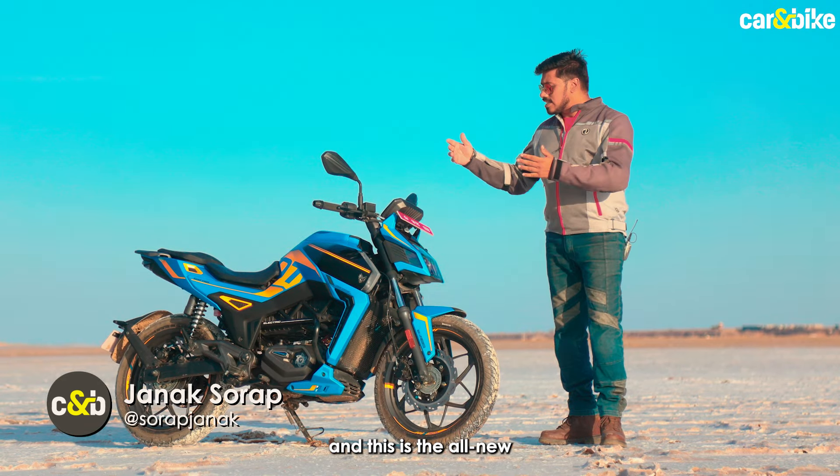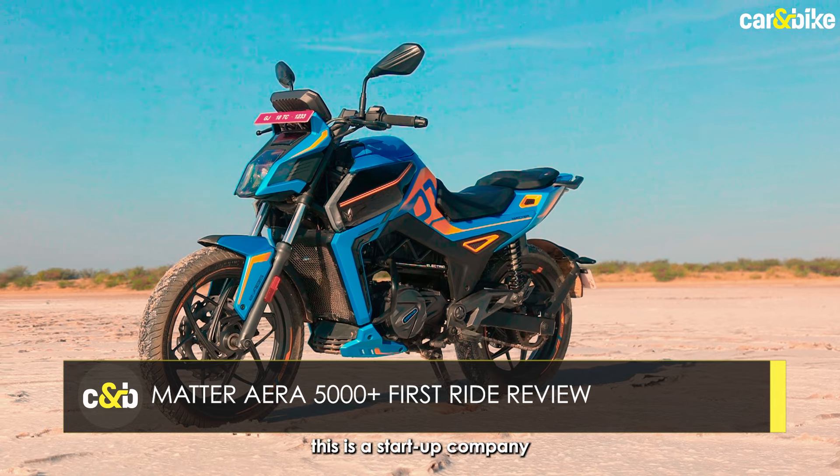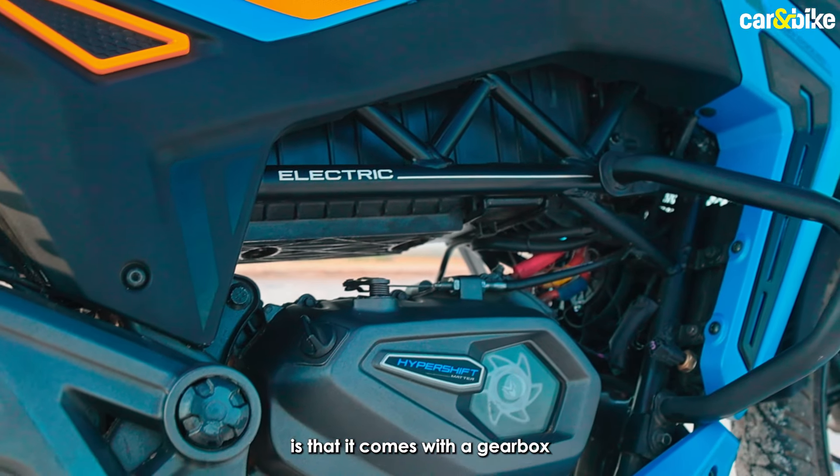Welcome to the Rann of Kutch and this is the all-new ERA 5000 Plus launched by Matter — a startup company from Ahmedabad that has launched this electric motorcycle. The unique feature of this motorcycle is that it comes with a gearbox.